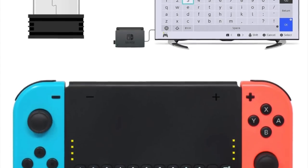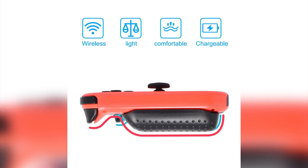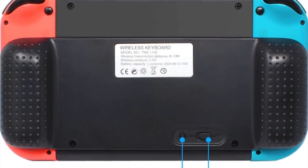This rechargeable grip doesn't only offer a solid keyboard, but also fully charges your Joy-Cons within 90 minutes. It's available on Amazon for under $25 and comes with a 12-month warranty.